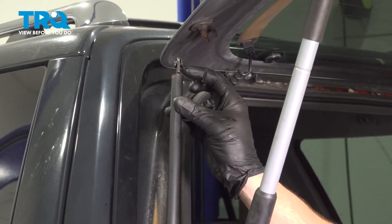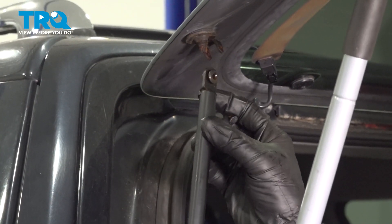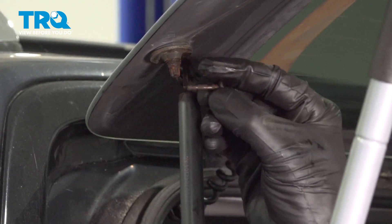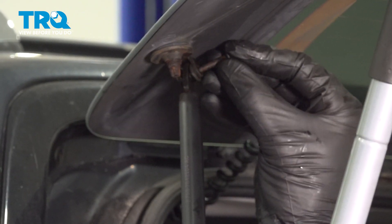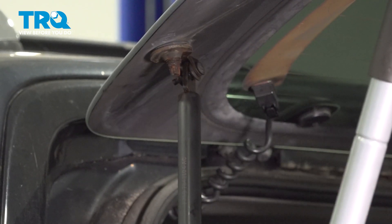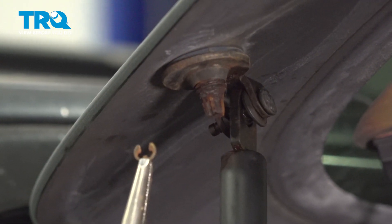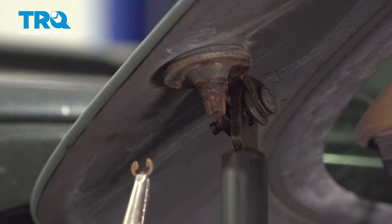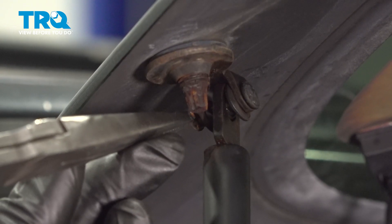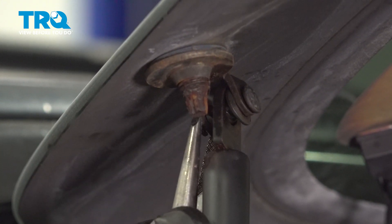Looking at the top of the lift support, you can tell that you have one area that's larger than the other side. You want to have the larger area facing towards the back of the vehicle. Slide that in there, then continue on with your pin — slide that right on through. Once you have that through there, continue on with your locking clip. This will be easiest to install with some long nose pliers. Slide it right into the groove on that pin and make sure it's completely secured.